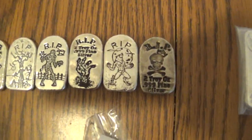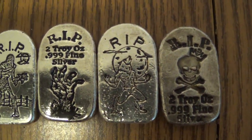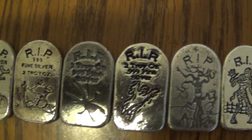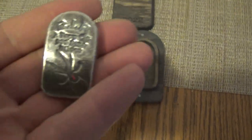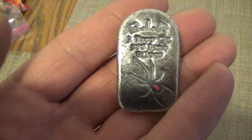The ones that he introduced me to were the Rest in Peace bars. They're two ounces and I pretty much have every single one. My favorite one out of them all is without a doubt the Black Widow.